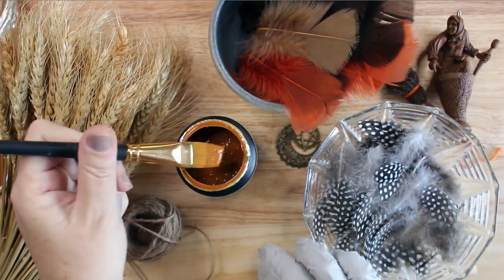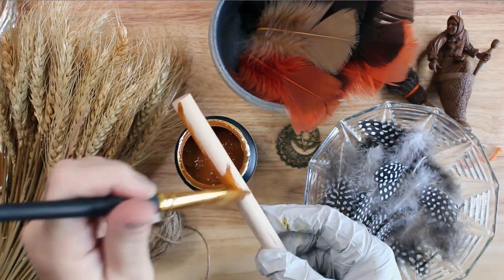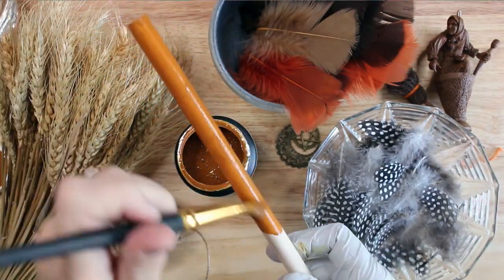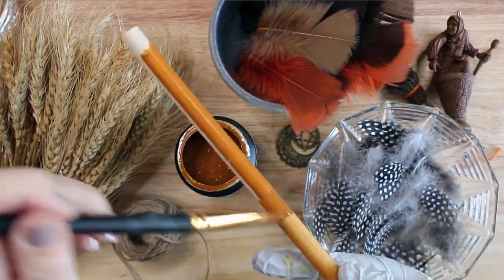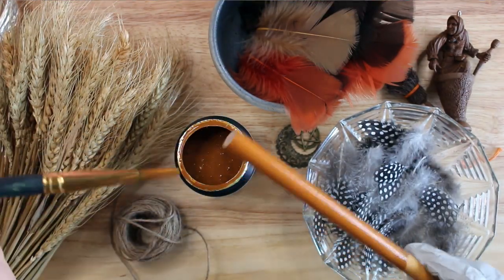You could leave it unfinished in the light pine color if you prefer, or even use a large stick that you find in nature instead of purchasing a dowel. I brushed the wood stain onto half the dowel and then removed the excess with a paper towel, then repeated the process on the other half until the broom handle was a warm golden color.